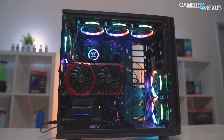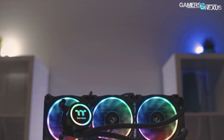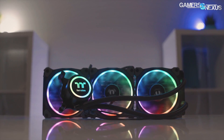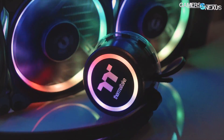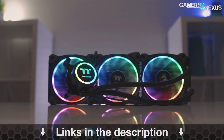This coverage is brought to you by Thermaltake and the Flow Liquid Cooler. The Flow is a 360mm radiator with three ring RGB LED fans. You can program the fans for custom lighting through software, and then of course benefit from the larger radiator size and cooling performance. Learn more at the link in the description below.